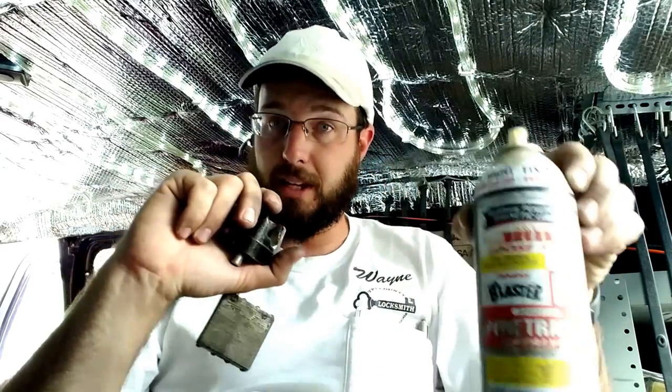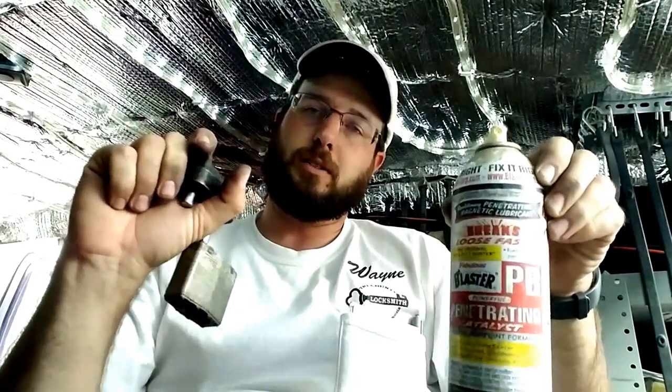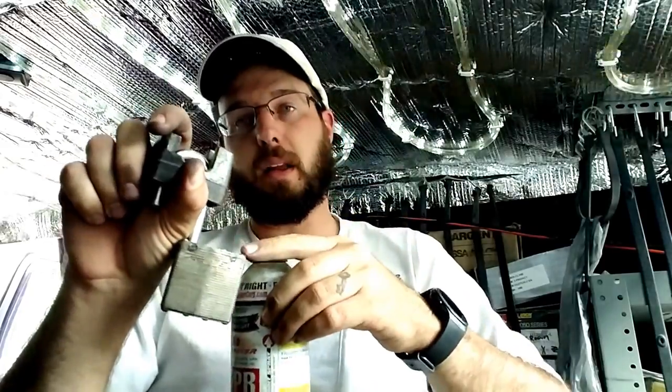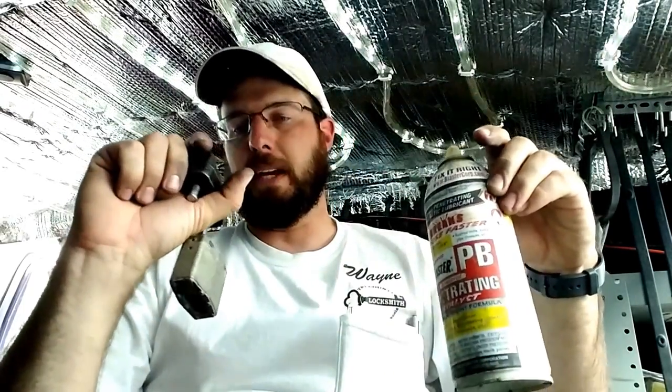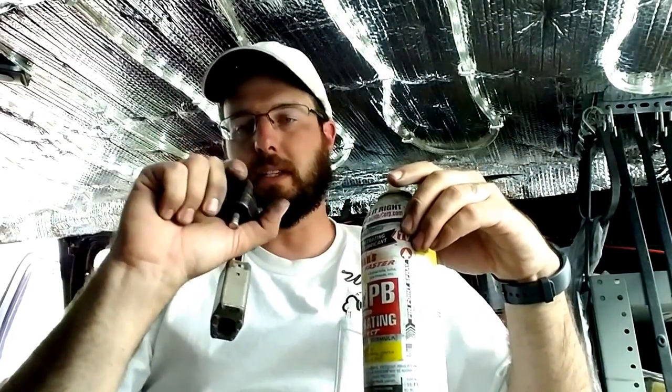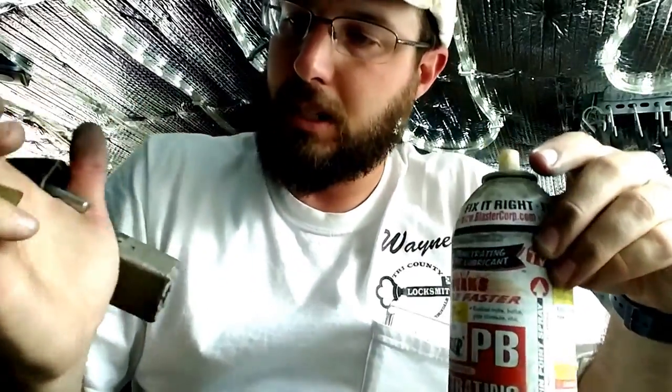The brake clean will clean this out and then we can go ahead and apply a dry Teflon lubricant to it so it doesn't attract more dirt. But we are going to apply a little bit of white lithium grease to the ball bearing areas because that has a lot of interaction. As you can tell when I hit the key on this it didn't even spring open, so it's in pretty sad condition — I'm assuming the cylinder and everything else is just as bad.